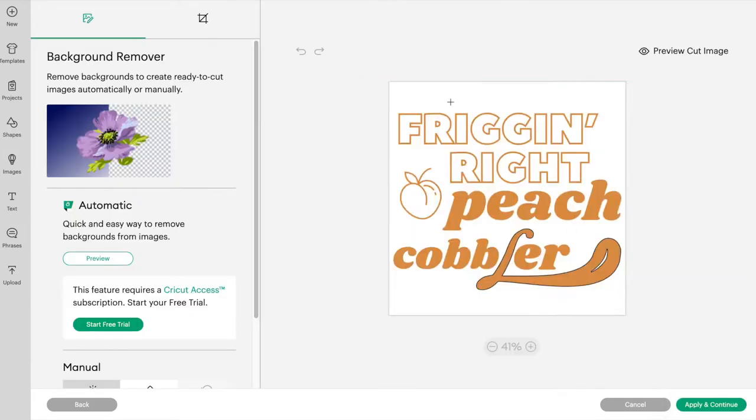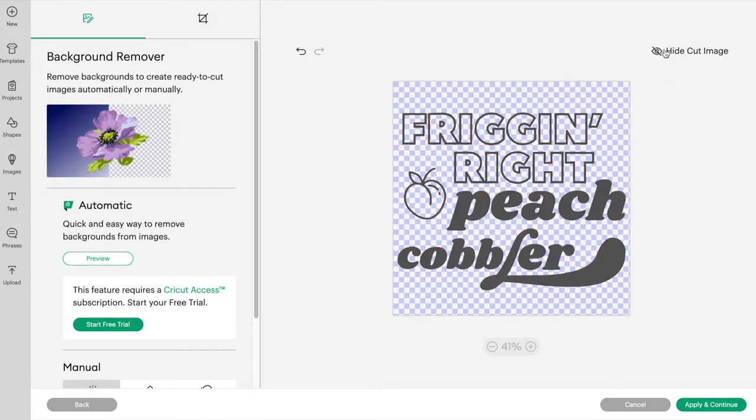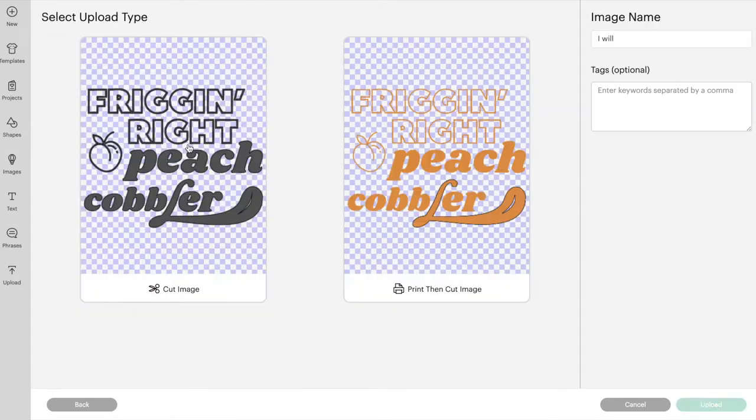To clean up the file, I selected Simple Design and then clicked all of the background bits to remove them. Make sure you don't miss any of the gaps in your letters. You can hit Preview Cut Image in the top right corner to make sure you haven't missed anything. As you can see, I missed the little slit in the tongue on the letter L, so I just went back and removed that and now it's good to go. Then select Cut Image and upload it to your canvas.